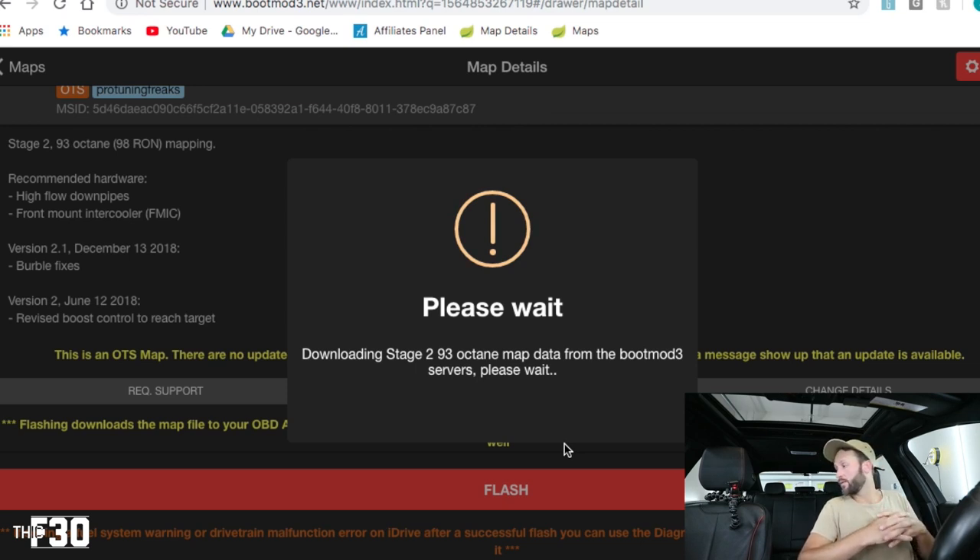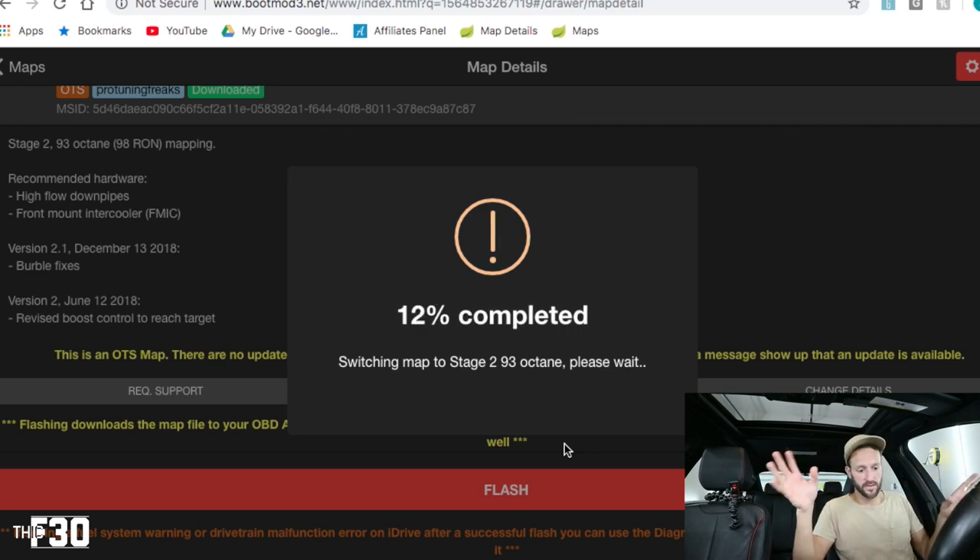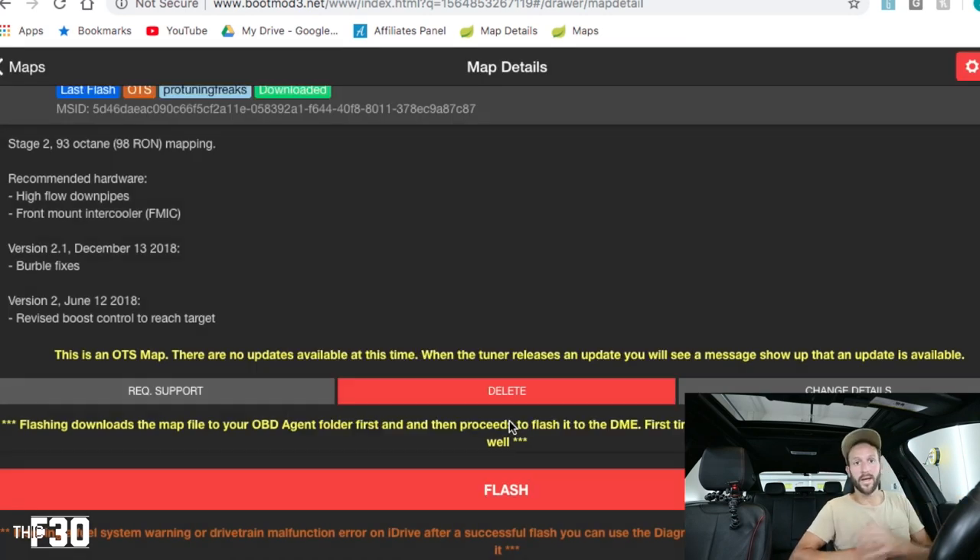The reason I really like Boot Mode is because it's reliable. I'm not trying to be the fastest 328 out there, I just want my car to be quick and peppy — this is an easy way to do it without risking anything. The car is throwing up a bunch of errors — chassis stabilization and all sorts of stuff — but this is normal, it's part of the coding process resetting your ECU. Just let it do its thing, wait five seconds, then start the car.